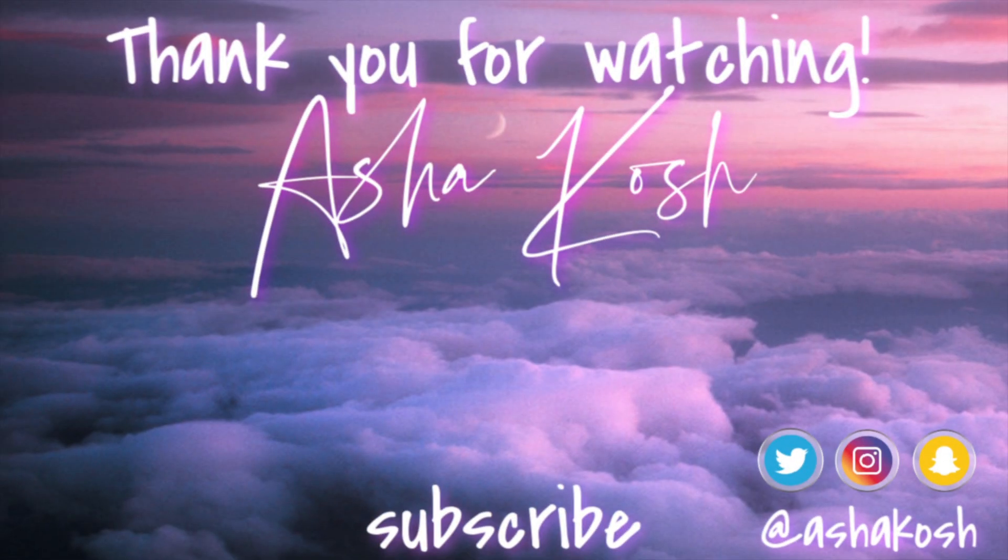With that being said, I'll see you guys in my next video. I have a great time with my life and I want to share it.